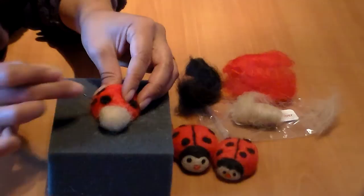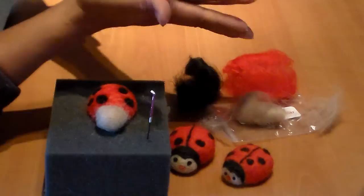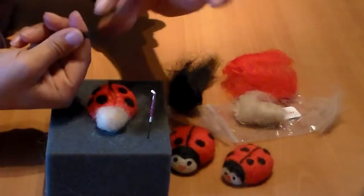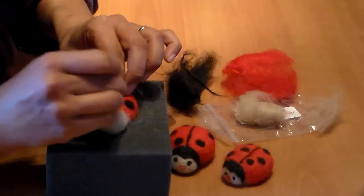Next we're going to put the center line on. You can do it two ways: roll a little piece of black fiber vigorously between your hands to make a stringy line, or take a little bit and twist it almost like a yarn. You can do either one.